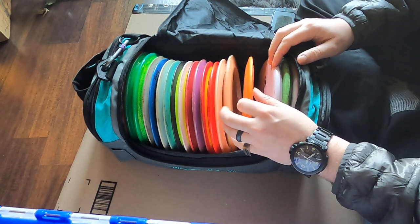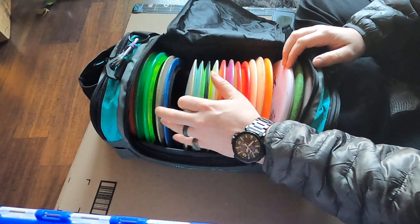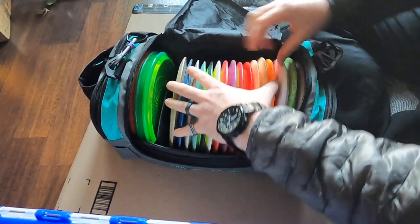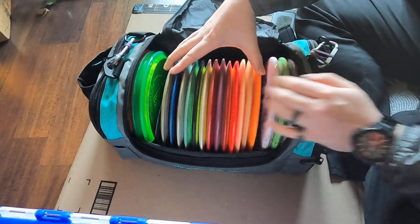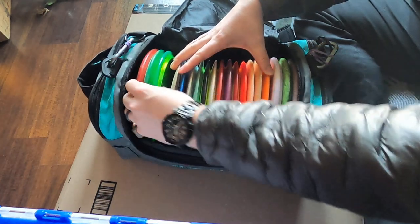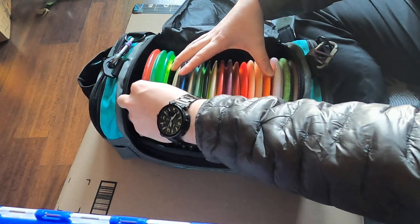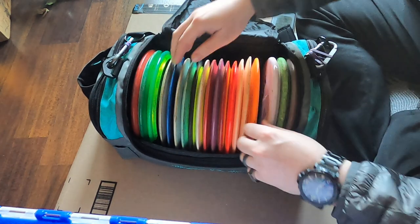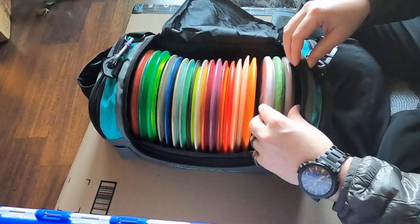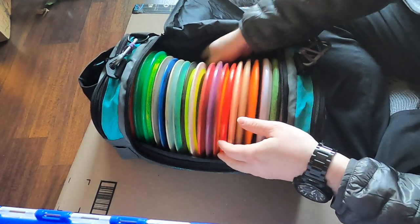I'm running thirteen total discs — putters, drivers in the middle, and three more mid-ranges, so sixteen discs total. All the drivers, mids, and putters fit with still room for more if I wanted, though I like to keep a little wiggle room in there.